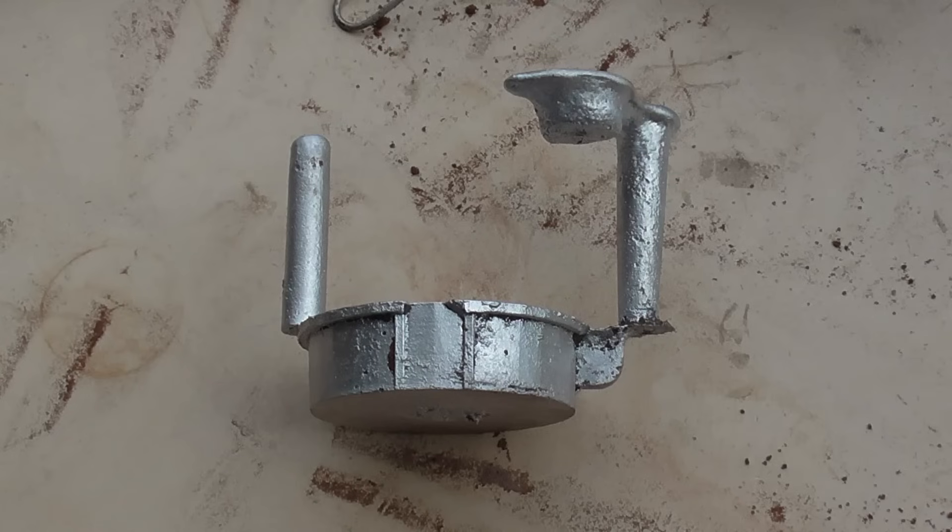The casting wasn't perfect, but it doesn't matter as it will be machined inside and out.